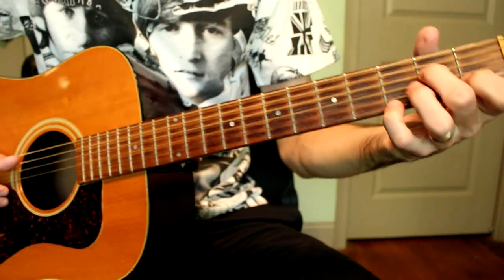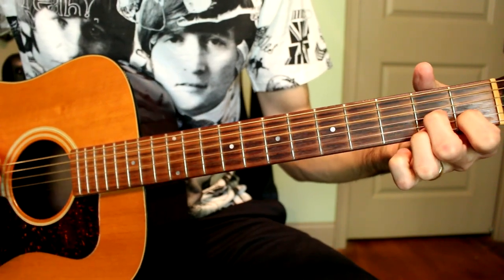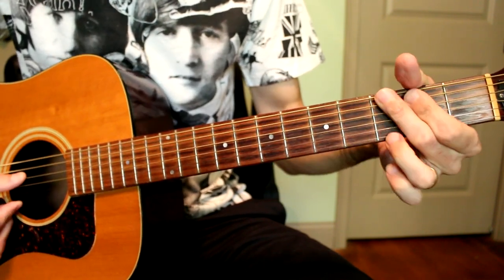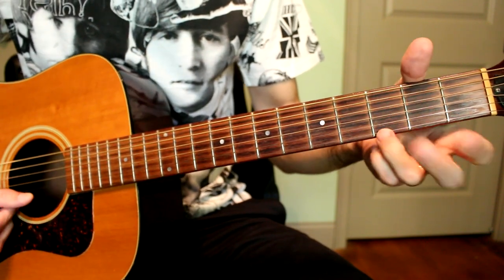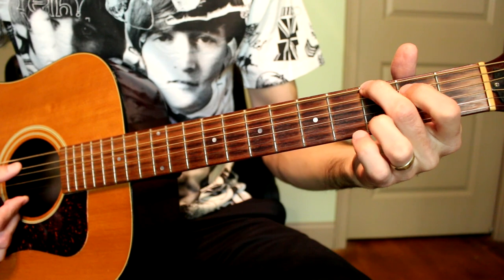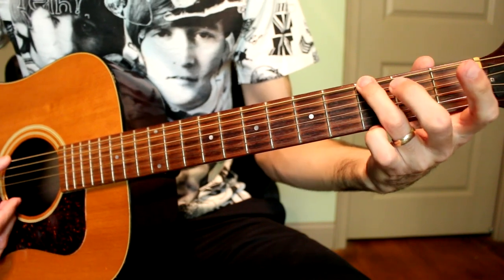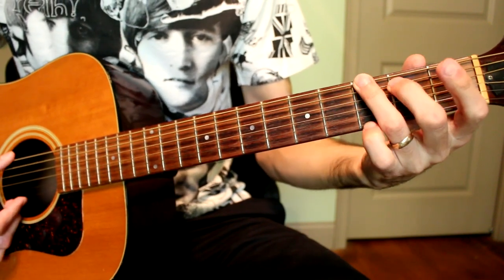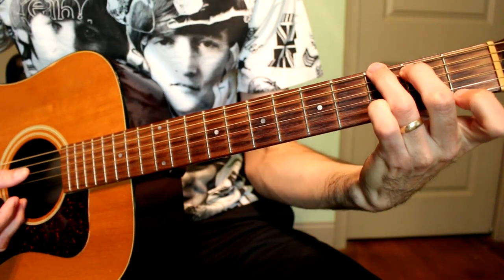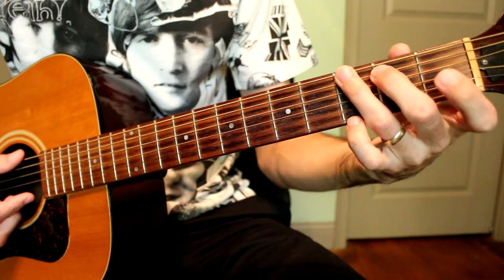Then it goes to your G chord. The normal way I play an open G is 3rd fret low E, 2nd fret A, open D, open G, open B, and then 3rd fret on the high E. In this particular song I play it with my 3rd finger on the G and then change the fingers that way. And then it goes to a G7, which is the same but you change your pinky from 3rd fret to 1st fret on the high E.